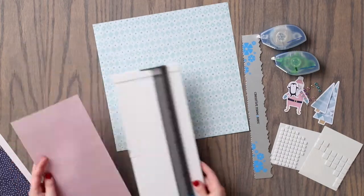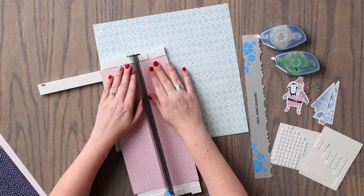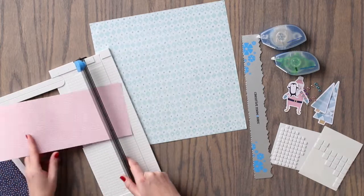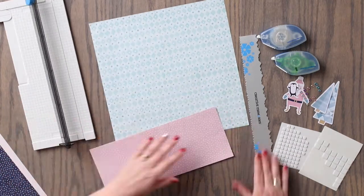We are going to use the mint color patterned paper as the base for this layout. We are going to begin by cutting a piece of the darker pink patterned paper to measure 5 inches by 11 and a half inches.